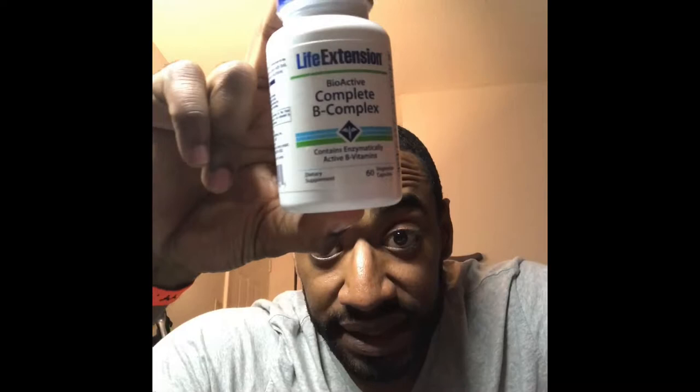Two more supplements people typically don't take but should — especially as you get older. First, take a complete B complex. I use the Life Extension brand bioactive B complex. It has B vitamins and enzymes that are good for energy and mood. Second, take vitamin D. You normally get it from the sun, but it's going to be good for your mind, your energy, and help you be less mopey during recovery.